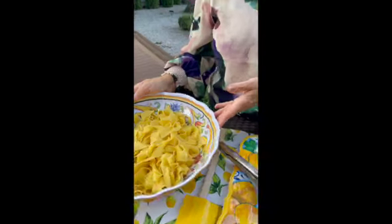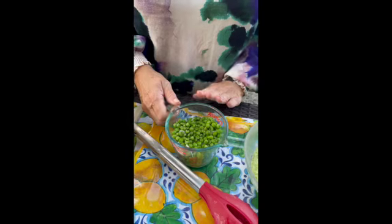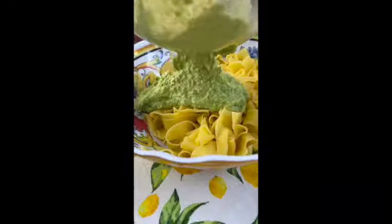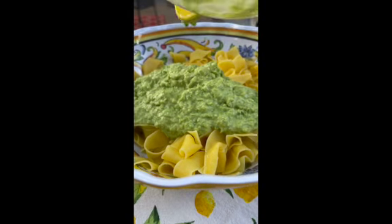We have our pappardelle cooked and tossed with a little bit of butter, and we have one cup of whole spring peas that have been sautéed in butter and white onion, and then the one cup that has been puréed. So I'm just going to coat the pappardelle with this delicious creamy puréed spring pea sauce.